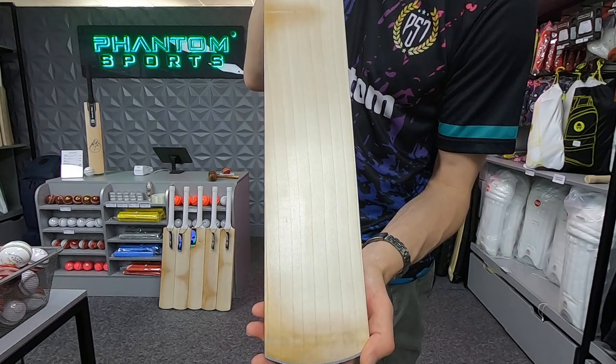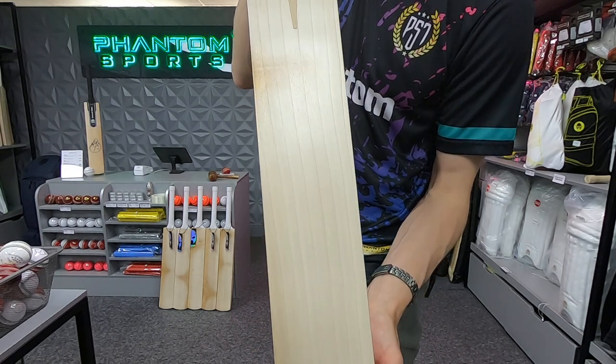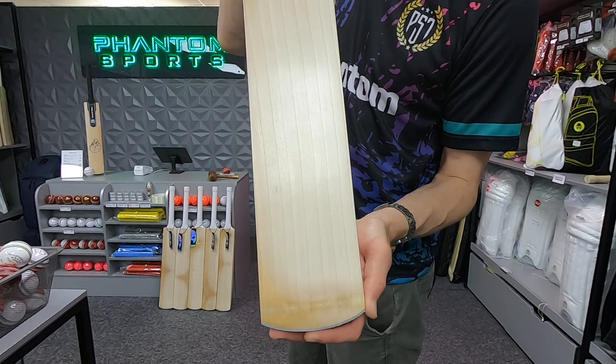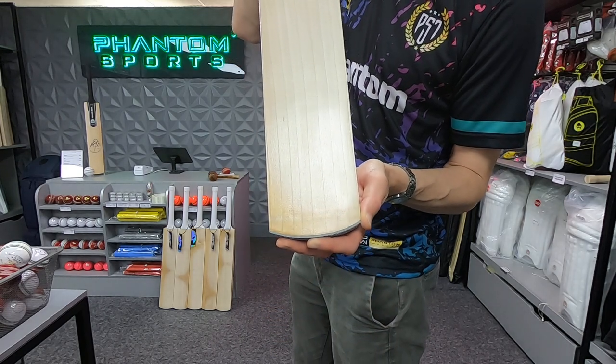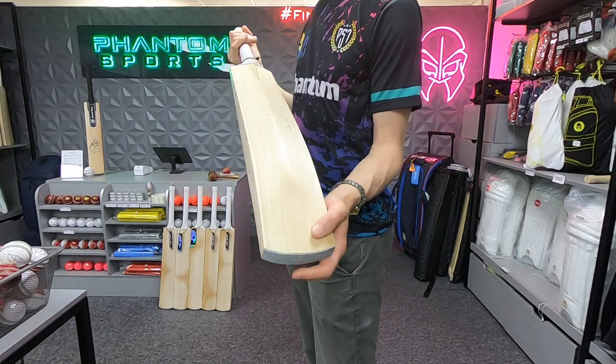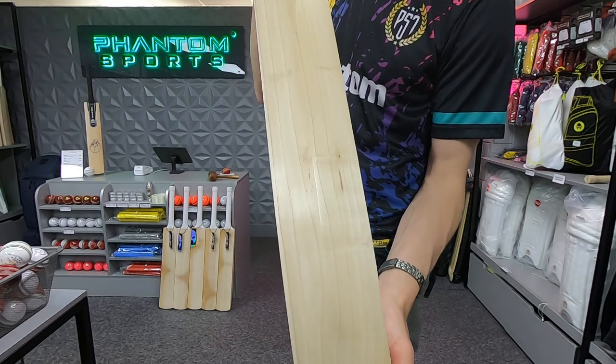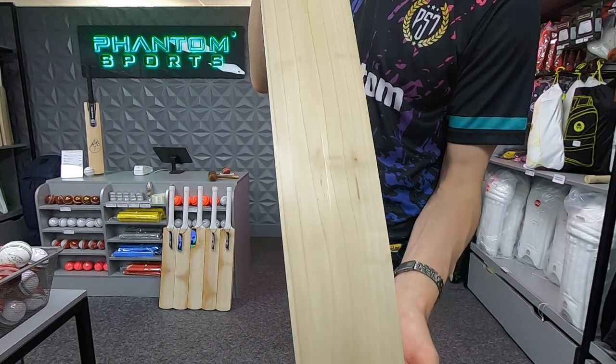Otherwise look how clean and good looking that is in the playing area — eight grains, all sapwood, pretty much blemish free. I don't think you can complain. There are a few behind me where the butterfly is a bit more prominent, but I wanted to pick this one out as a bit of a rare case. On the back you don't even get any butterfly, so it really is very very good value.